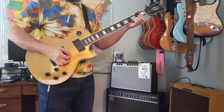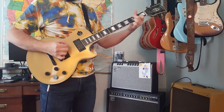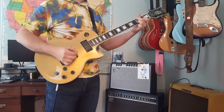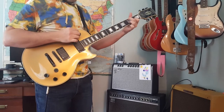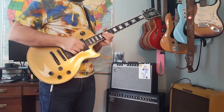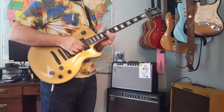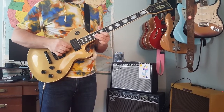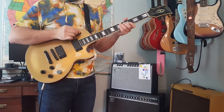This is the middle position. And now the neck pickup.